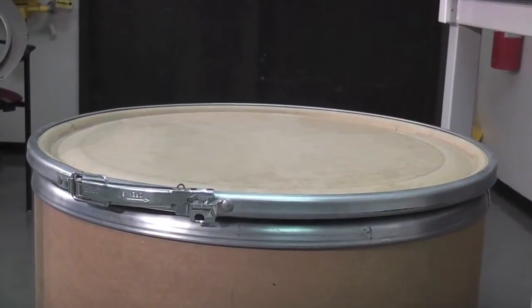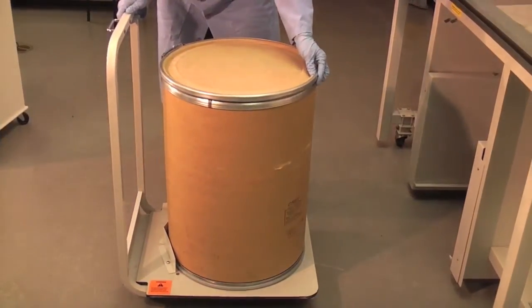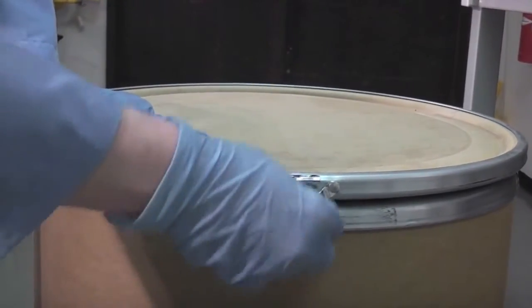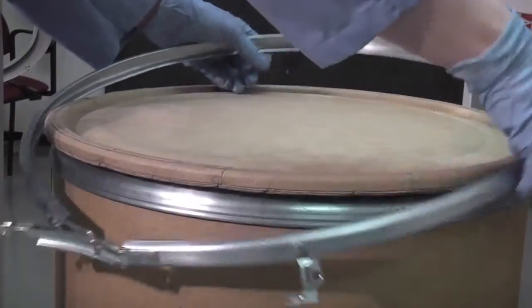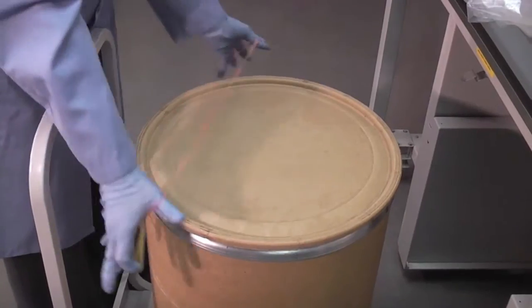Load the source container onto the transfer caddy. When loading, center the container against the stop located on the platform. Loosen and remove the lid clamp on the drum. Place a safety sleeve around the container and secure with the retaining band.